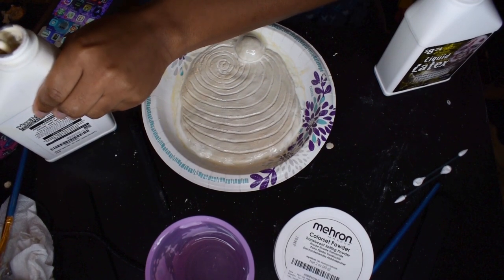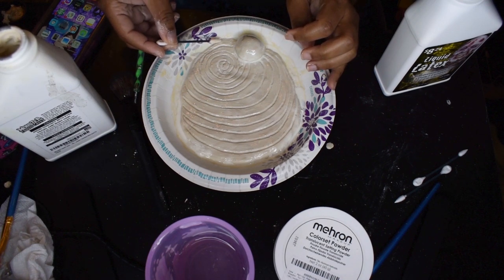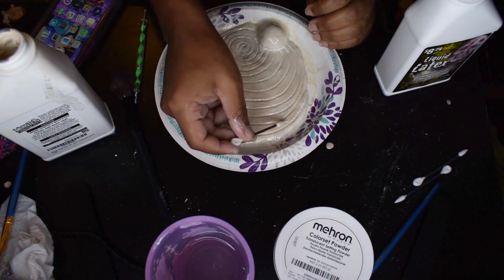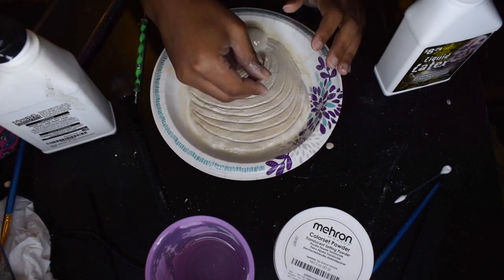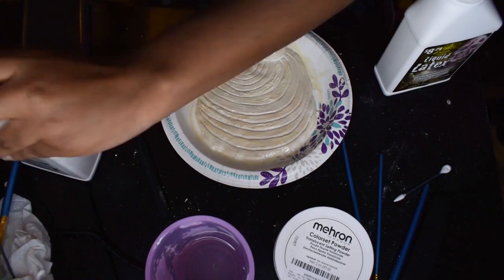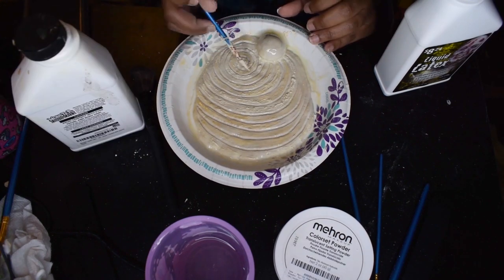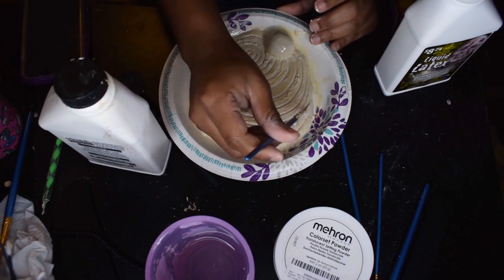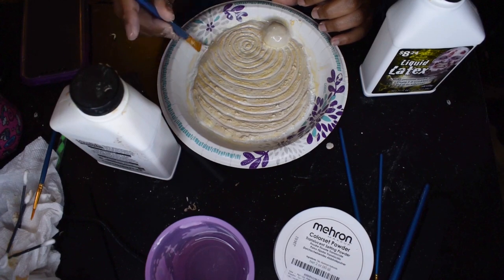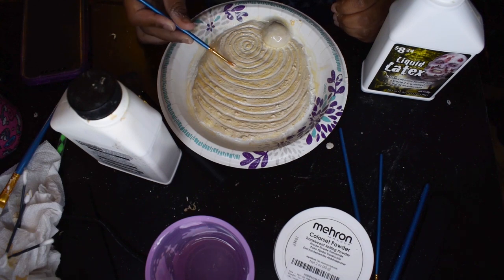And then once that was dry, I took some more latex and just added some texture onto the raised portion of my Uzumaki. You can see it's adding different lumps and texture. I was just using a Q-tip and a tiny paintbrush for this part, so there's more variation between the imprint of the swirl and the outer portion — it looks more fleshy and gross. Then I put some latex on the edges to make them thin for where I'm going to attach it to my wig and my face, and then just added in some more texture.